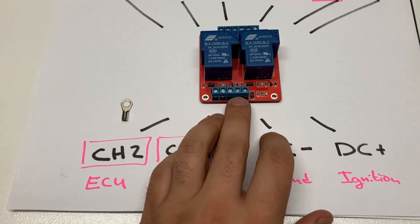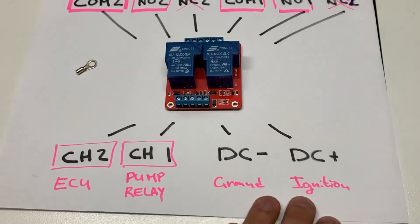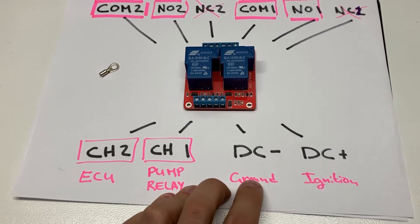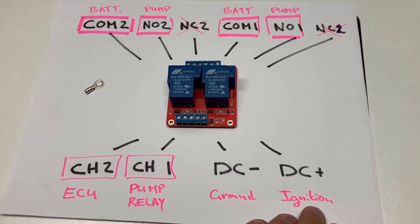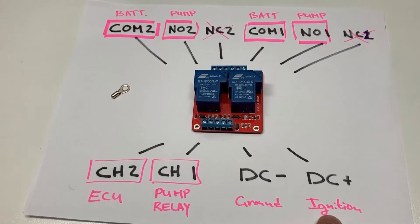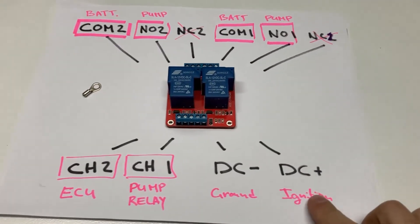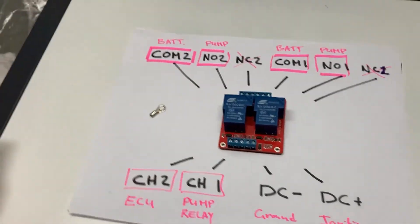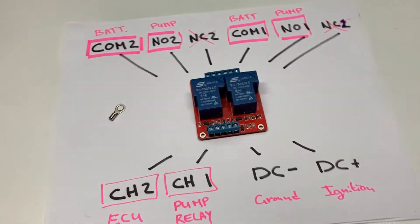The connections on the bottom of the relay are DC negative and DC positive. DC negative goes to ground — you can wire that directly to the battery negative terminal or to the car's body ground, but make sure you remove the paint for a good connection. DC positive I recommend connecting to a 12-volt ignition power source. Tap into that system so that when you turn the ignition on, the relay box has power, the LED lights up, and it's ready to be activated.